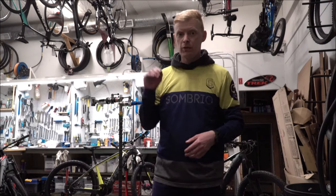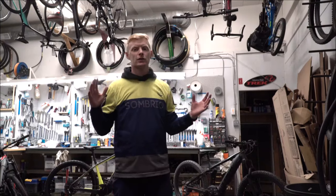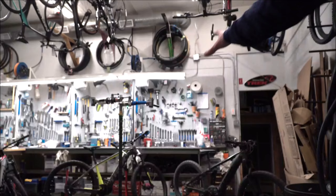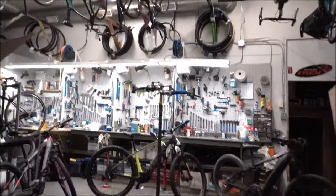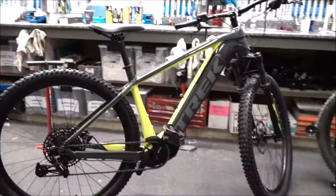Hey guys, Chris here. Today we're going to be filming two videos. First up we're going to be filming a video about Trek's electric mountain bike series, and that's going to cover the PowerFly which we have over here. We also have the Trek Rail, so we're going to check out that, and we have both the PowerFly in the full suspension and in the hardtail.